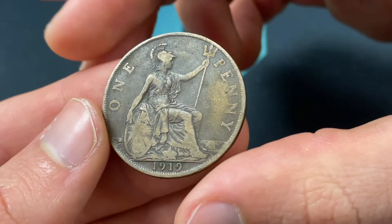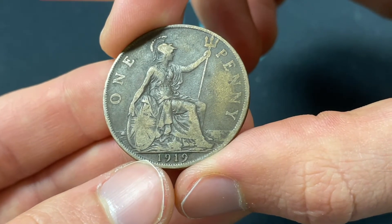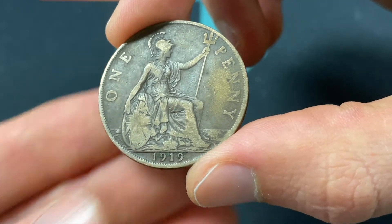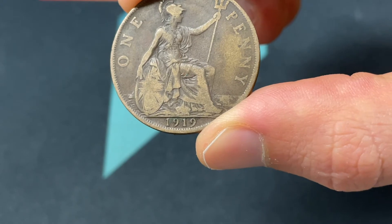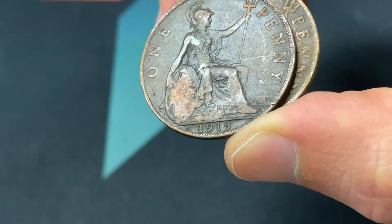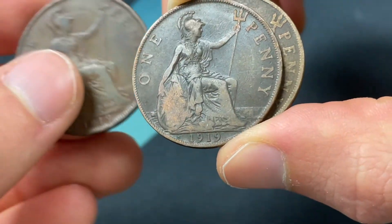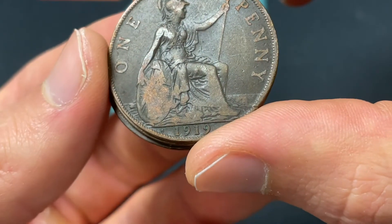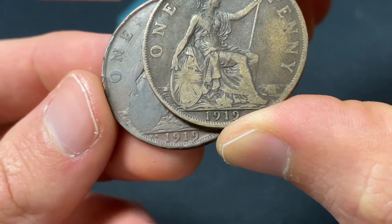One thing to look for is different mint marks on the 1919. Here we have the 1919 with no mint mark, but there can be other mint marks such as an H or K-N. H is minted at the Ralph Heaton & Sons Mint in Birmingham, while K-N would be at the King's Norton Metal Company, also in Birmingham. Here's the H — you can see it right there — as well as the K-N. The K-N is going to be a slightly more rare version; the H is also rare. For exact figures: the H had a little over 4.5 million made, and K-N minted ones were only about 680,000.